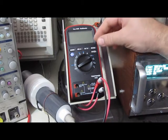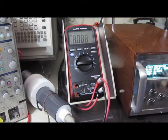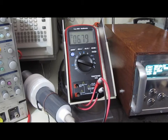Here we have the TechPower TP40. I don't know if you can hear that — that's the meter clicking.